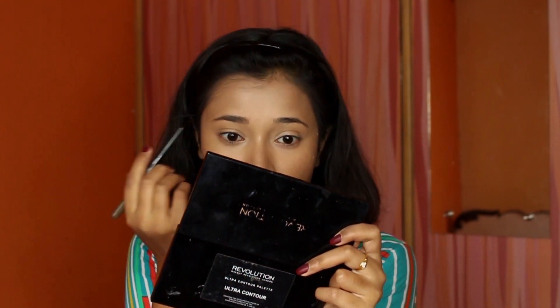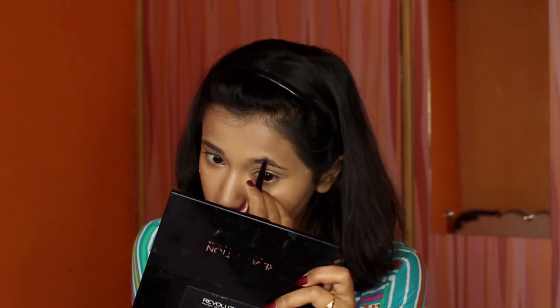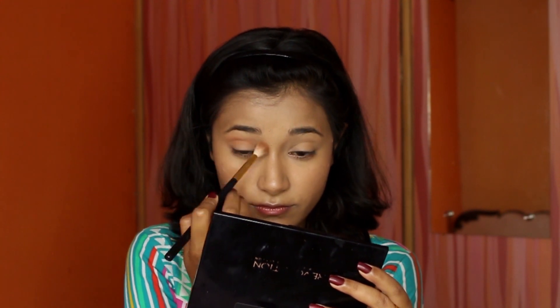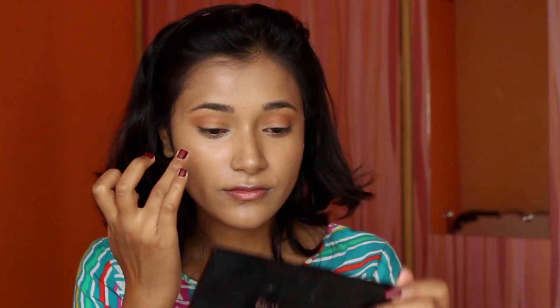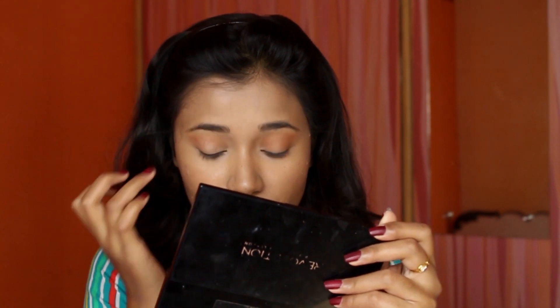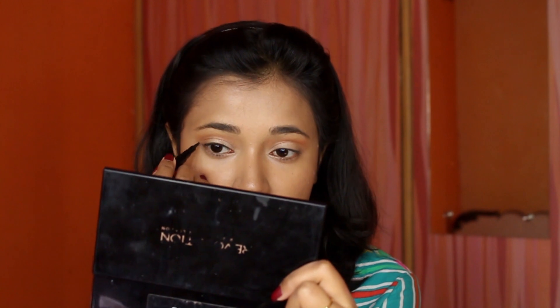Moving on to eyebrows, I'm using Maybelline's Fashion Brow — name in the description — just filling in my brows, nothing crazy. I wanted to keep my eyes simple since I'm going with a bold lip. I used just two eyeshadow colors: a warm-ish shade from PACT Cosmetics on my crease, and a skin-toned shimmery shade on my eyelid applied with my fingers. Then I created a small, soft, feminine wing — nothing too bold.